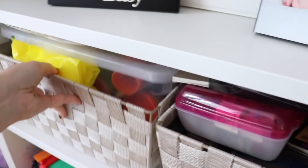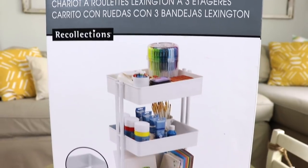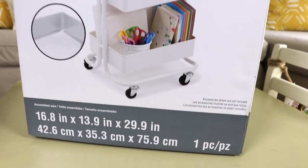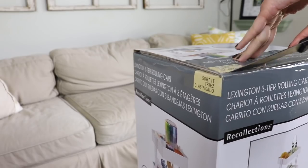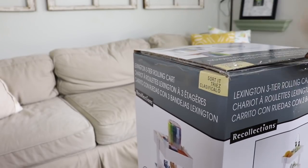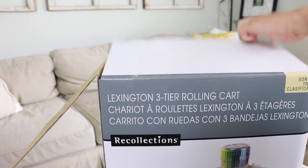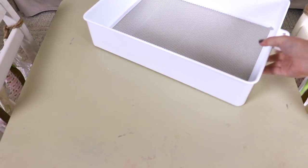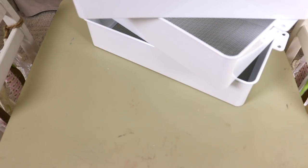We are going to be reorganizing these two messy craft bins, and we are going to be using some supplies that came from Michaels, which include this art cart and some other tubs and containers. Today's video is in collaboration with Hope over at Real Life Mama. She does a ton of cleaning, organizational, and lifestyle videos. I will link her channel above in the cards as well as down in the description box so you can check out her craft organization after you finish this video.